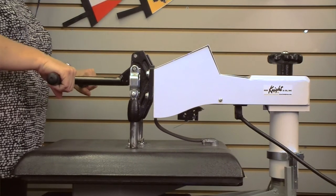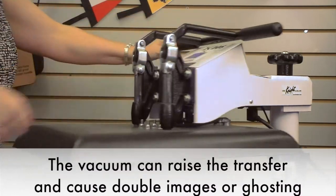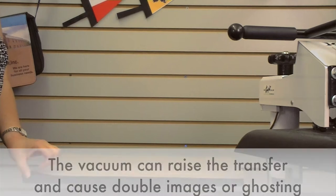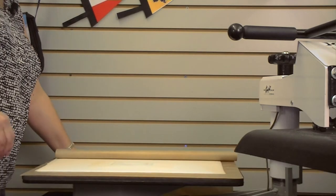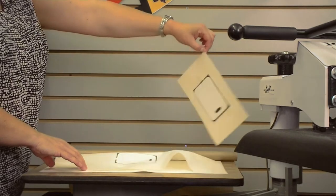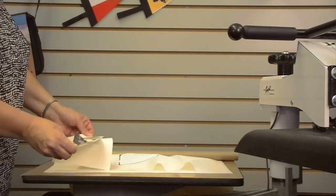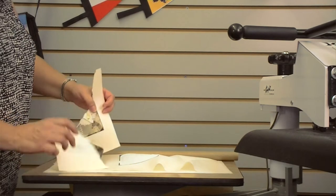Release your press slowly to avoid any vacuum effect that could happen. Swing it away, remove your Teflon, and then pick up your product by the paper edge. Since we have it taped on two sides, you can just tear the paper down the middle. And you can see here we've got a completed product — still very hot.